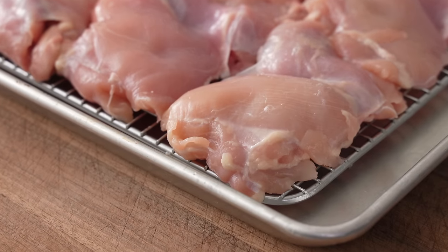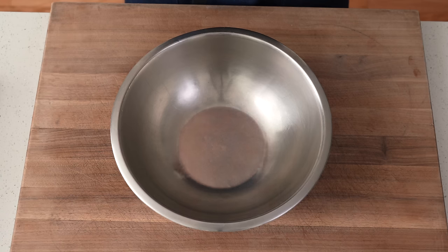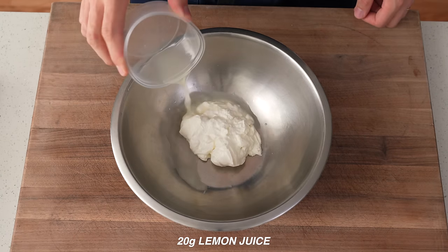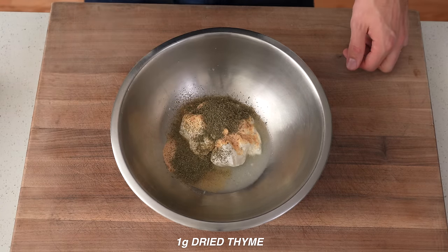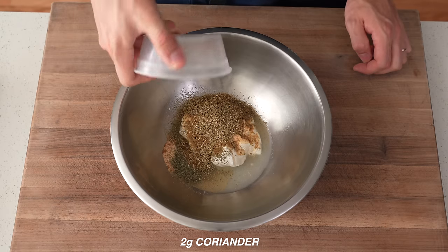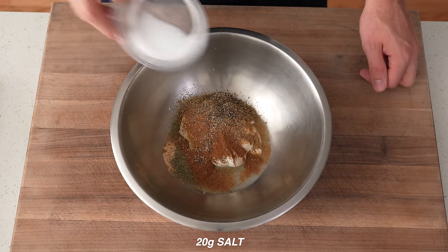To get this chicken moving, I'm going to throw it into a very brief but very flavorful yogurt-based marinade. To make that marinade, into a medium bowl goes 200 grams of Greek yogurt, 20 grams of lemon juice or about half of a large lemon, 10 grams of garlic powder, roughly one gram or two teaspoons of dried thyme, five grams of ground cumin, one gram or two teaspoons of dried oregano, two grams of coriander, five grams of garam masala, one gram of black pepper, and 20 grams of salt.